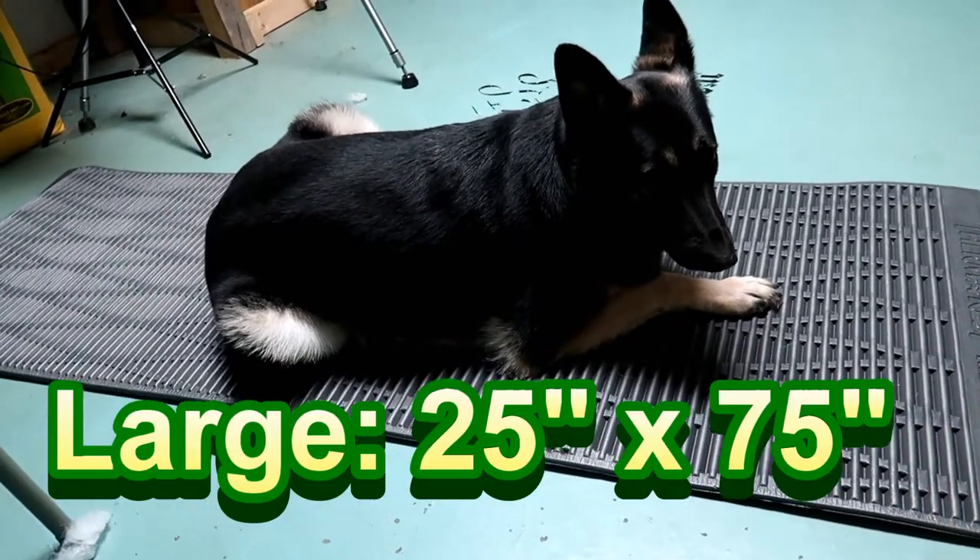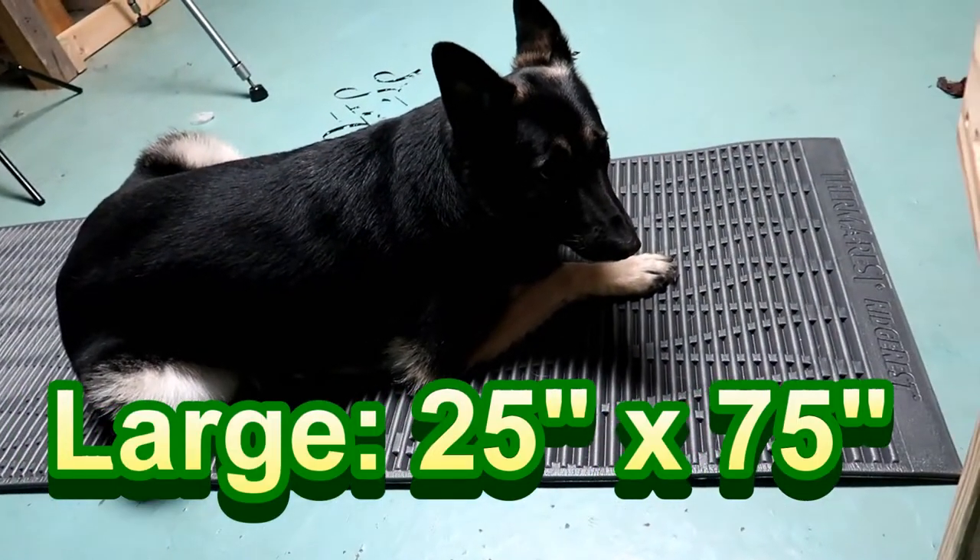It's super light. This is the biggest one you can buy — I actually bought the large.